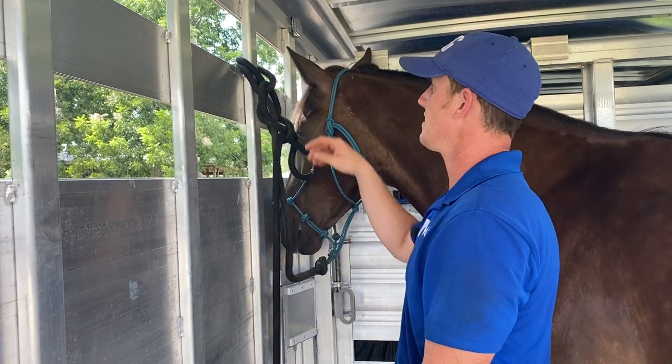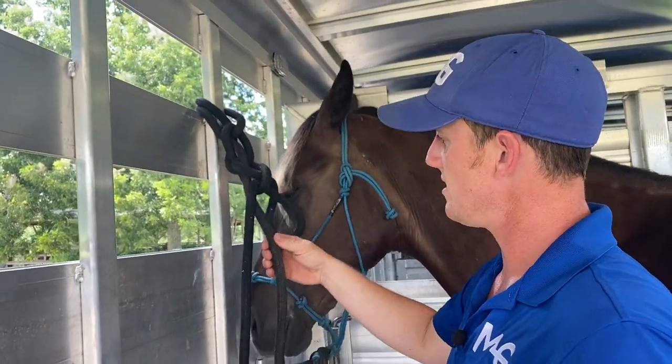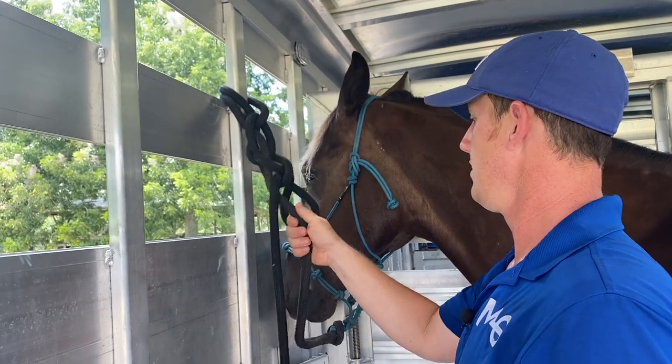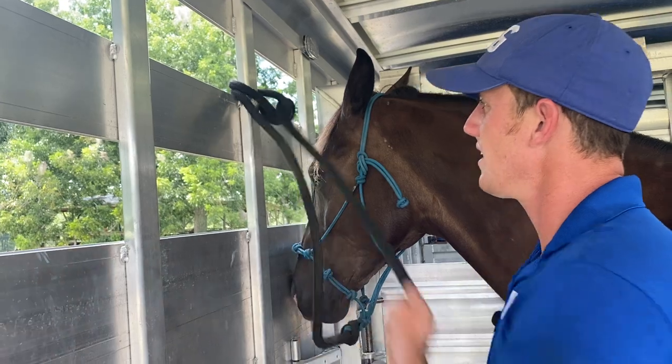As opposed to it getting caught up in the little ring up here or getting in a bind, since it's macro shape over and under his line, wherever he goes it's going to pull on him. And if there's an issue, I can just pull it and it's going to come right out.